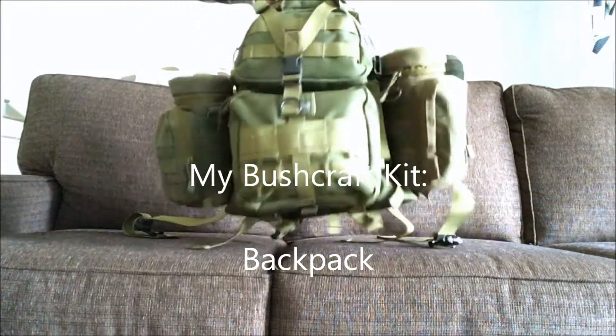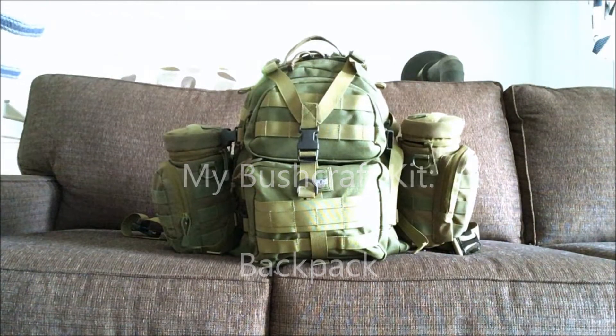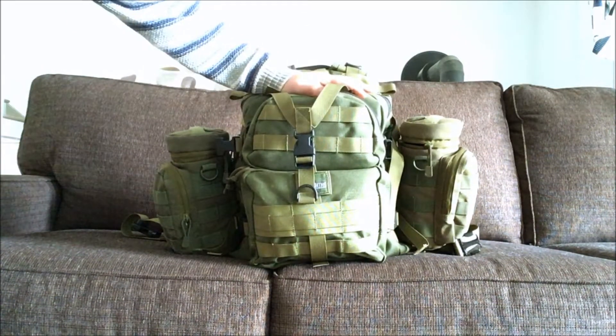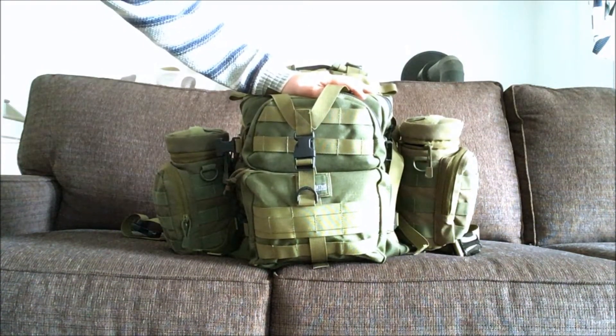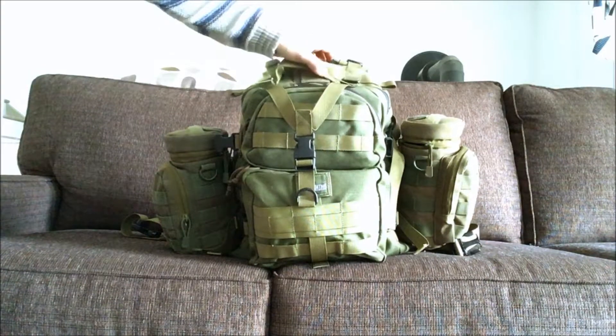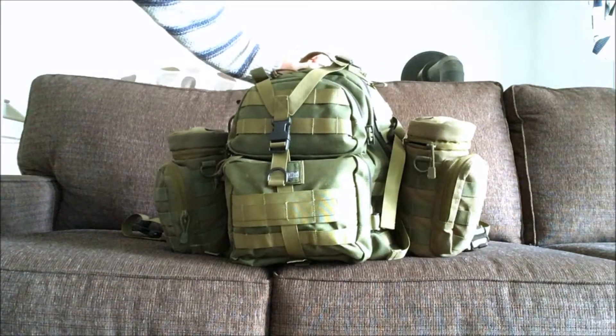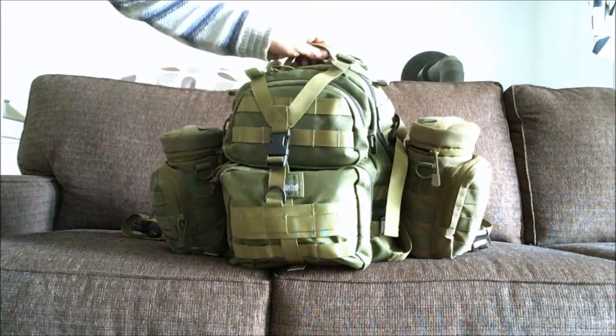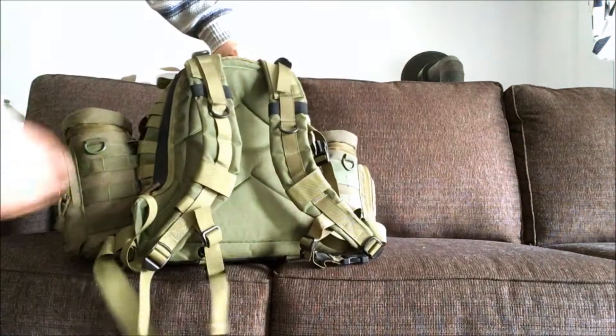Here's a quick review of the gear I take with me most of the time when I go to bushcraft outings. This is the pack — it's a Maxpedition Condor 2. I've had this pack for around 10 years and it holds up pretty good; it's pretty robust.